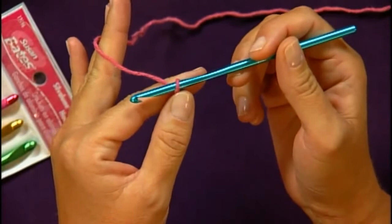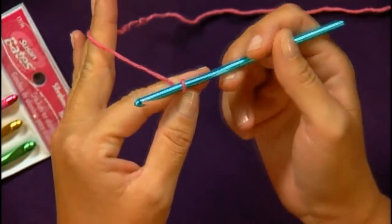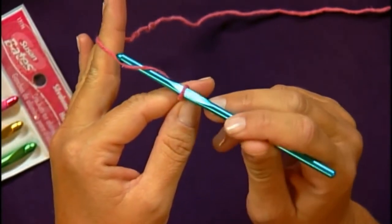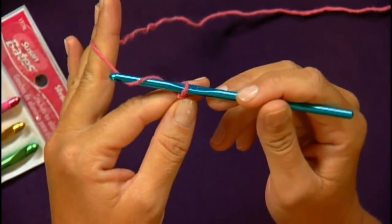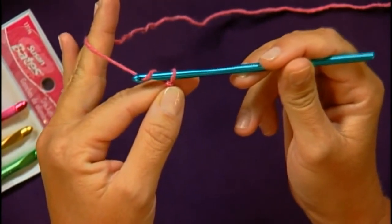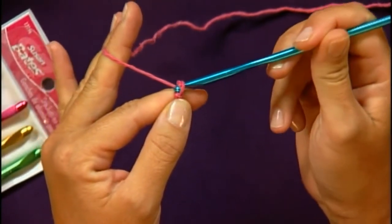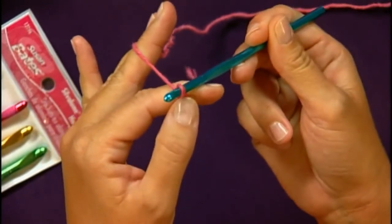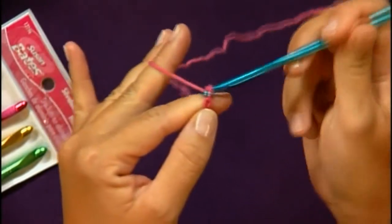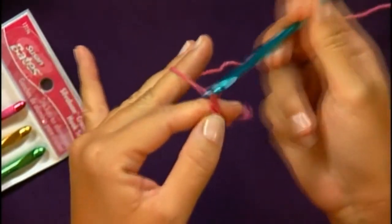The first stitch we will discuss is the chain. What you do is you wrap the yarn over the hook, which in patterns will be called yarn over or yarn over hook, and then you hook the yarn underneath the hook and pull it through the loop — so you're pulling a loop through the loop. Yarn over, pull a loop through; yarn over, pull a loop; yarn over, pull a loop.